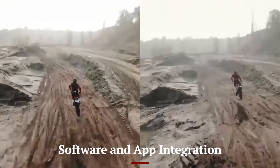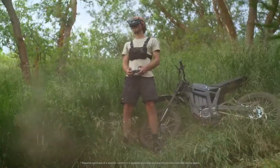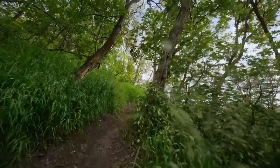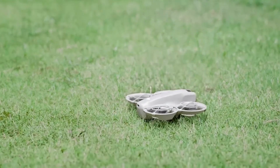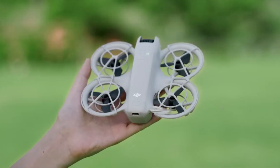DJI has refined its DJI Fly app, offering users an intuitive interface to control and customize their drone experience. The new AI-powered editing tools allow for automatic color correction, cinematic transitions, and one-tap video enhancement, perfect for social media content creation. The app also includes real-time flight data, geofencing alerts, and automated no-fly zone detection, ensuring safe and compliant flying.